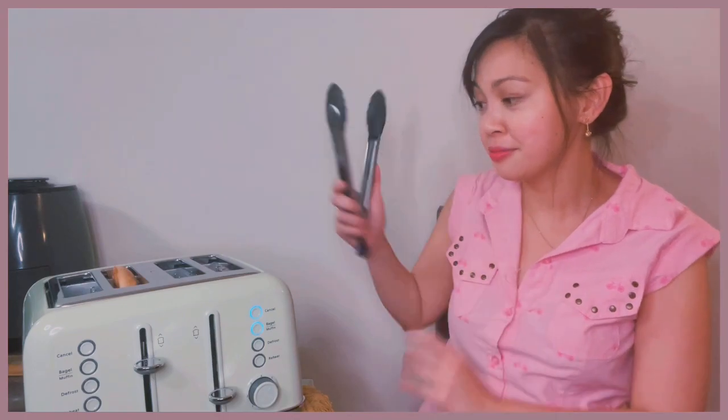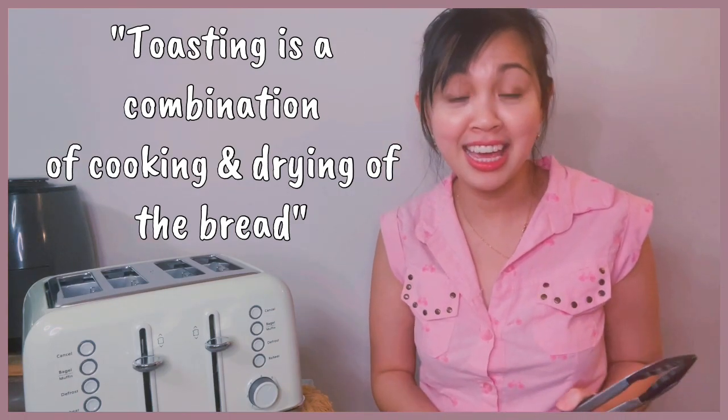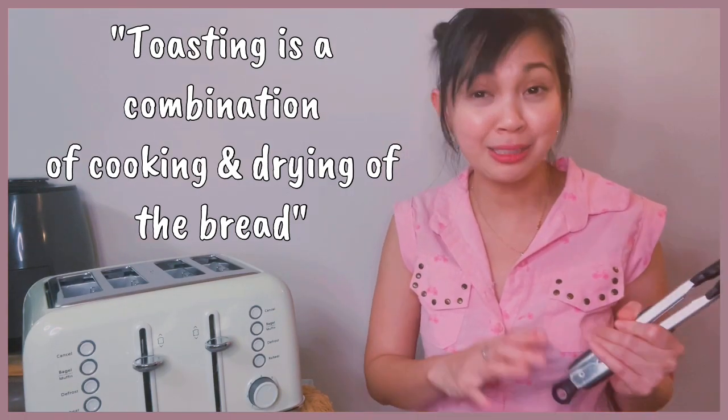Here is our first bagel with the number three setting — it's a little darker than expected. And with number five, it's definitely darker. That's why I stick with number three. When you think about toasting, it's a combination of cooking and drying of the bread, so toasting time really varies on the kind of bread you have. With a slightly dry bread, you might want to use a lower setting than you normally would, and for fresh bread or whole wheat bread, you might want to use a higher setting.